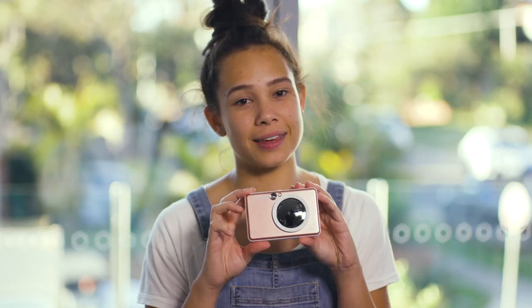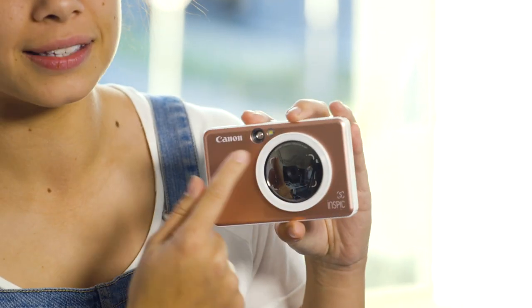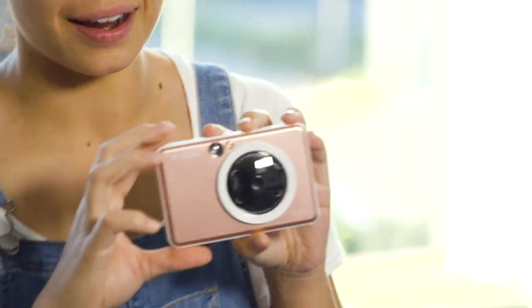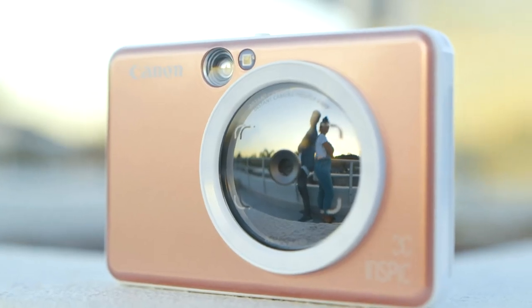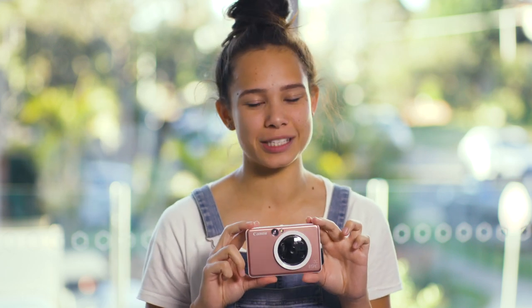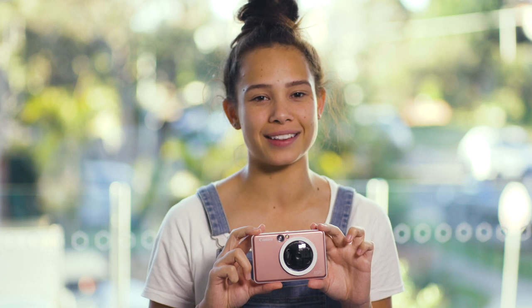The main differences between the Canon Inspic S and the Canon Inspic C is that the S actually has a ring light as well as a nice selfie mirror so that you can take the perfect selfie. You can also connect your Canon Inspic S to your mobile device via Bluetooth, which we will have a look at later on.